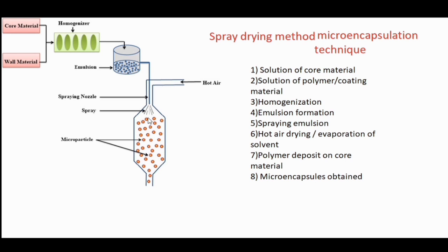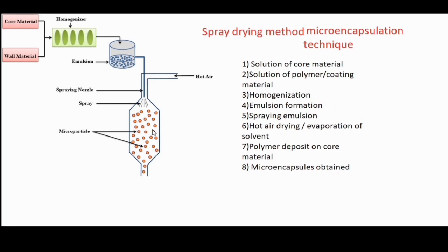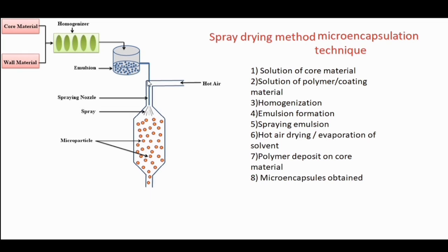In the sixth step we evaporate the solvent using hot air, in the seventh step the polymer deposits over the core material, and in the last step we get microencapsules. So this method is very easy: prepare the core material solution, prepare the polymer solution, homogenize both to get an emulsion, spray through a nozzle, evaporate the solvent with hot air, and finally obtain microencapsules and microparticles.